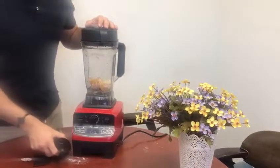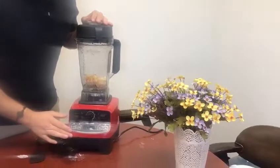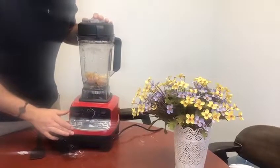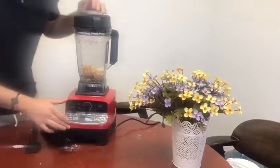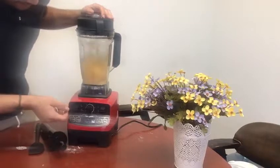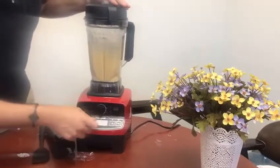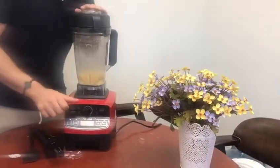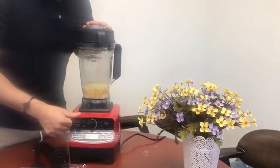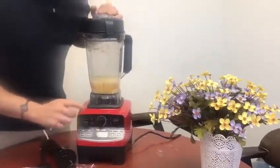Hi everybody, we're here to share with you a wonderful blender from Home Geek, model 1450. This pro blender comes with a high-speed auto mode, which you can select. That wonderful motor goes at 30,000 RPM per minute and has 2.25 horsepower. It also has a built-in timer so that you don't over-blend.